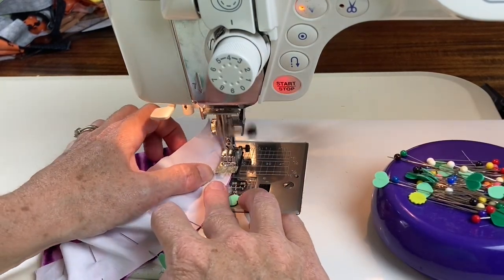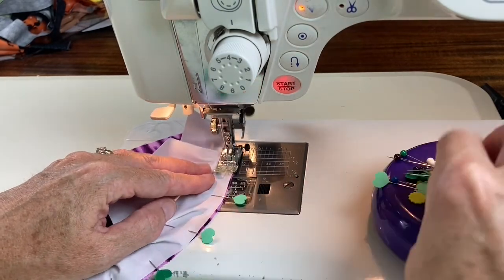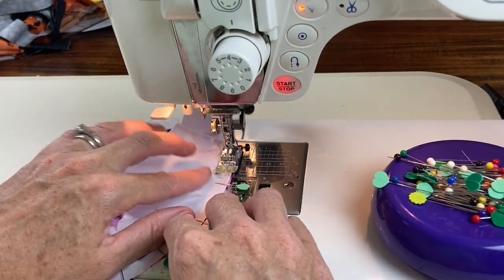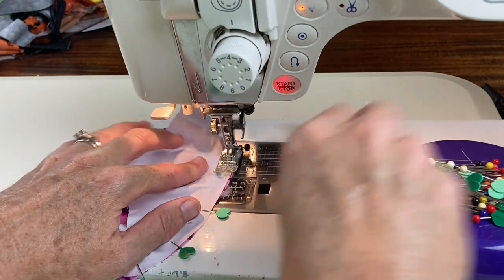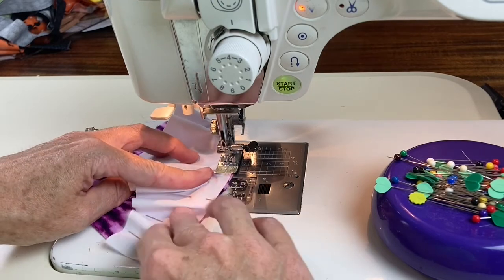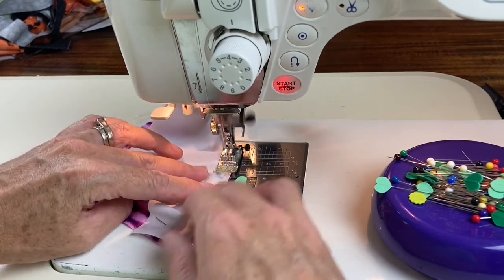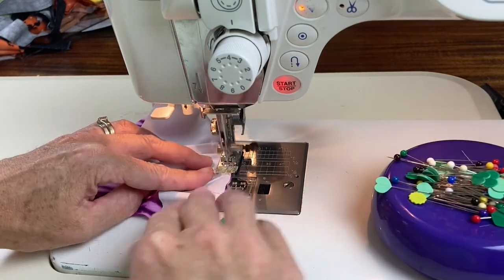And if your raw edges don't match up exactly, that's okay — your curve will still turn out just fine. I'm taking these curved edges and just manipulating them so that I'm sewing more of a straight line.